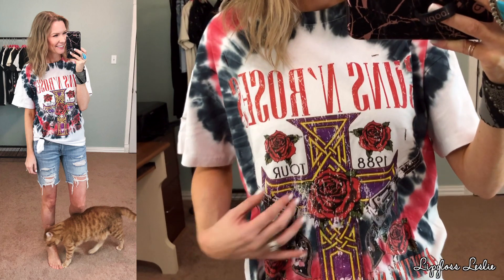Now on to Forever 21 — definitely another place I go on the hunt for really cute graphic tees. I always buy them online because I don't want to search in store. First off is this one: it's definitely an oversized graphic tee, and the description said so, so I wasn't surprised. It is a really fun tie-dye Guns N' Roses shirt with a really pretty graphic on the front. It says 1988 tour.